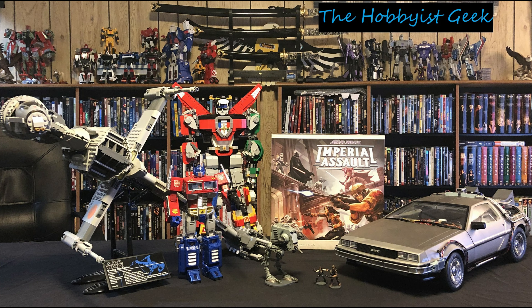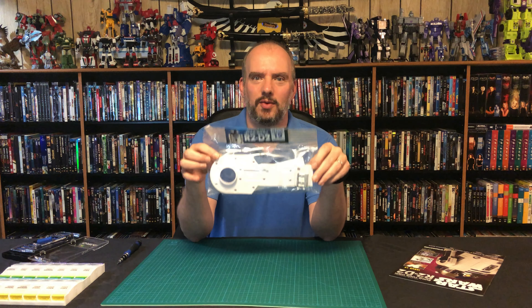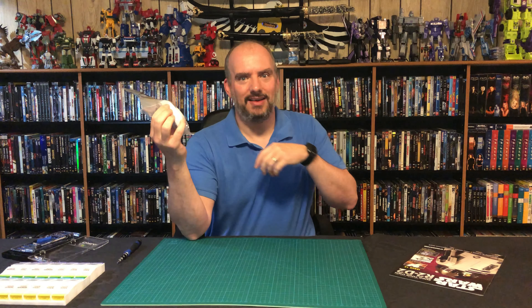Hi, I'm Don, and this is the Hobbyist Geek. Today we're going to be continuing our R2 build with issue 19, and we seem to have a very different change in direction. We've been spending all this time on the dome, and now it looks like we're going to be building the leg. So let's open this up and see what parts we get.